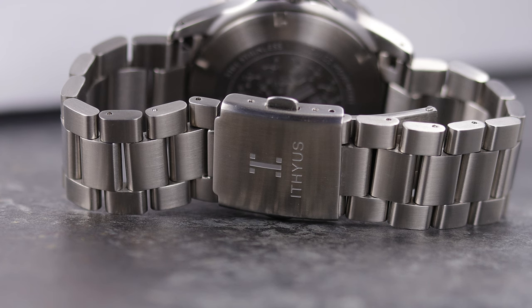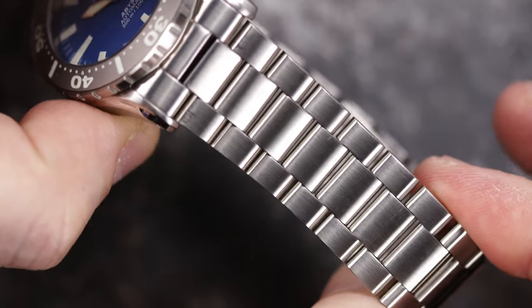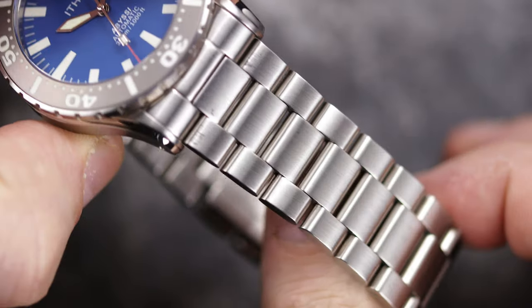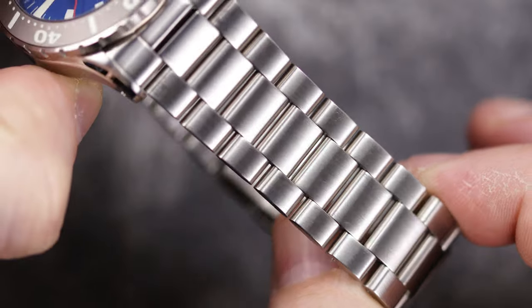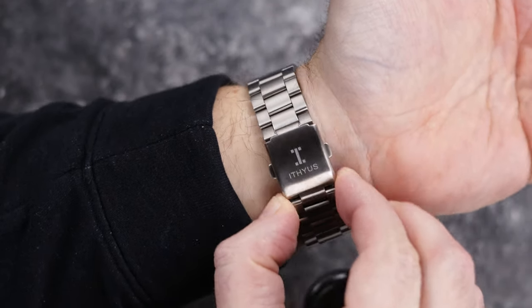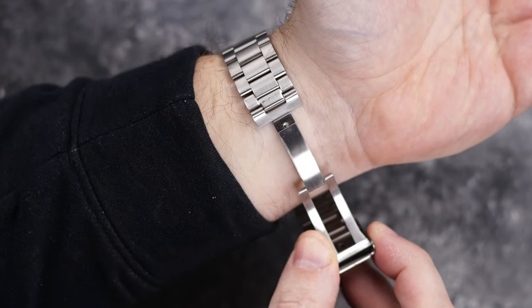But here are the real issues. Notice how much room is in between the oyster style links and how much sway they have. This is just not a tight fit link system, and it makes you wonder how long it will hold up in the long run. Another issue I ran into while photographing this watch is how the links rub against each other and scratch the link below. You can see the bracelet has rub marks all over it — this is not from wear and tear, this is from it being on my table and moved around for photography and video. The watch head is pretty much pristine.